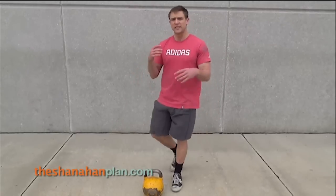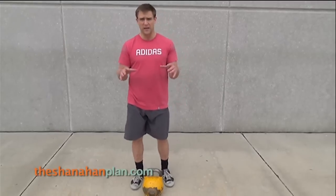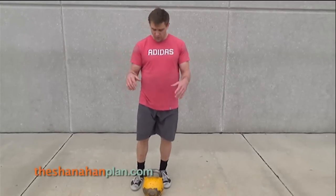That's the single leg deadlift without using the weight. To make this a little more difficult, we add the weight to it.